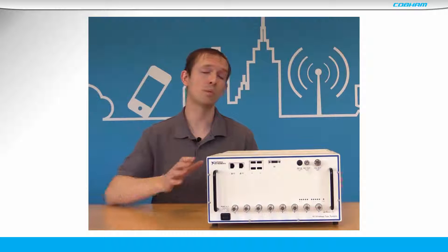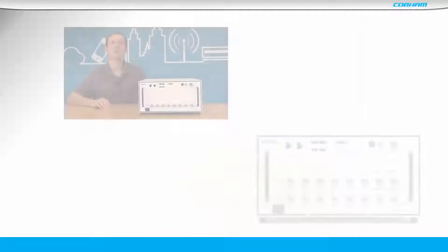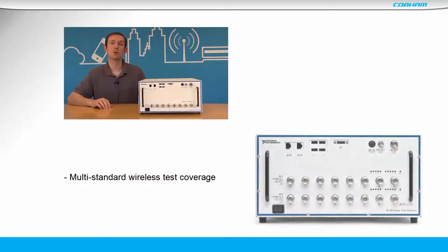Integrating one or more RF channels, it is designed for calibrating and verifying multiple devices in parallel. The WTS supports cellular connectivity and IoT wireless standards.